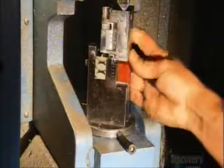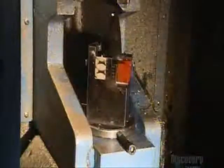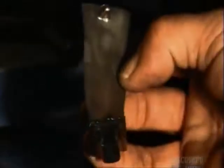Now the cast can come off. A worker loads it onto the removal machine. A hydraulic cylinder hits the cast at its weakest point, breaking it in half. The finished airfoil emerges unscathed. A dot matrix machine punches identification numbers onto the blade.